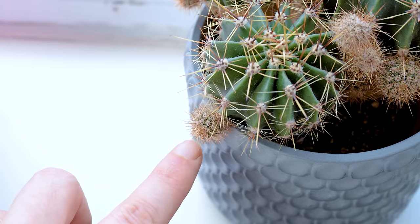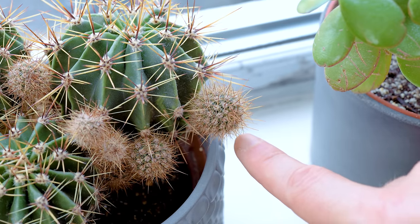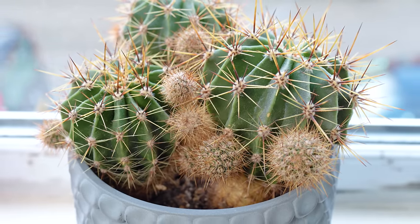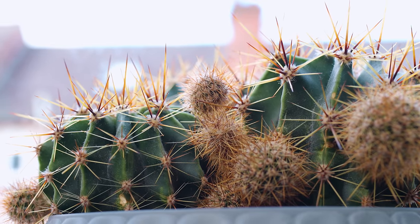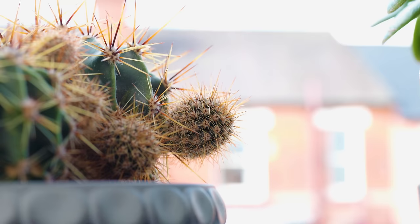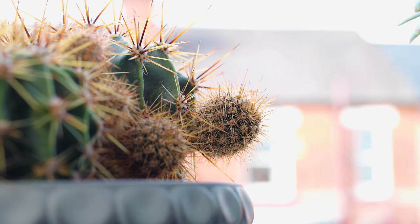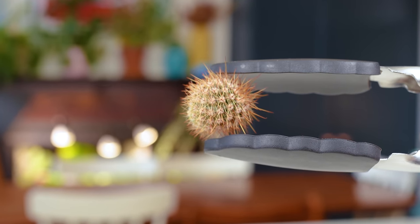Now the neat thing about cacti is that they will often grow these weird offshoot ball things, making them look even more alien-like. These are little pups that you can easily pull off and plant into separate pots to nurture into adult cacti. This cactus was actually a gift given to me by Mrs Sheffield's aunt, who propagated it from her plant. Now those babies are all grown up and expecting — ready for me to continue the circle of life. Doing so is a bit tricky with all those nasty thorns ready to slice and dice me, but I like to use some metal tongs to pry them off and plant them into little pots.